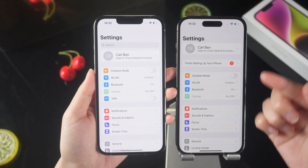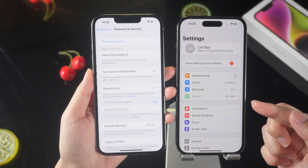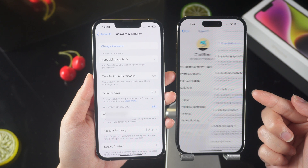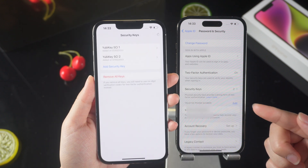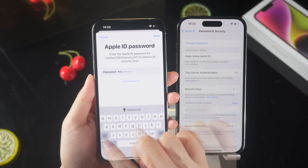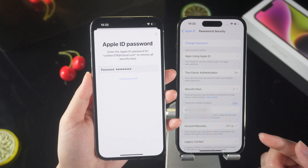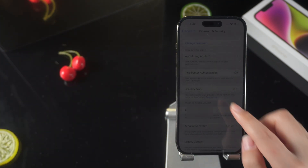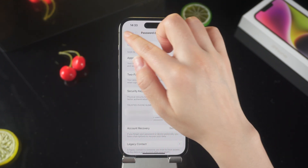After you log in to your account on two different devices, if you want to stop using the security key, you can remove the security key from any of the phones. Tap Add Security Keys, click Remove All Keys, and confirm it. Enter the Apple ID passcode to remove it. The keys of all your devices have been removed — refresh the original Apple ID account and you will find that the security keys of all your devices have been removed.